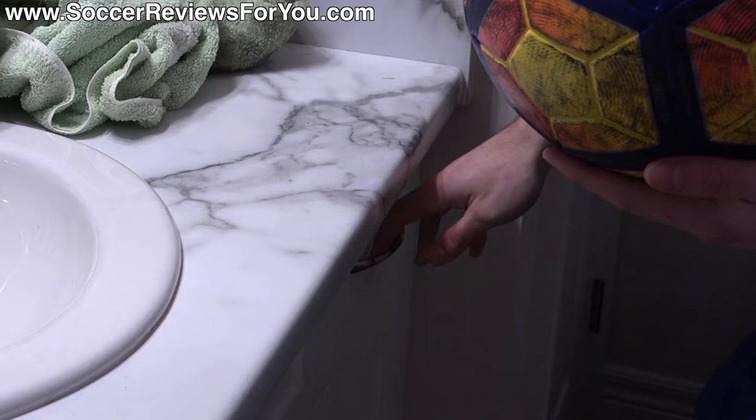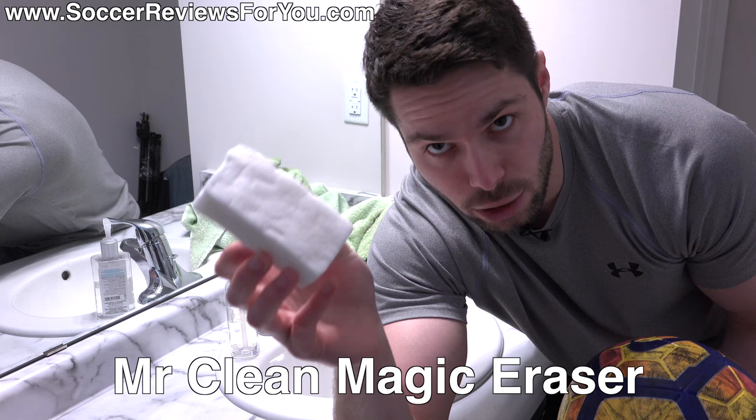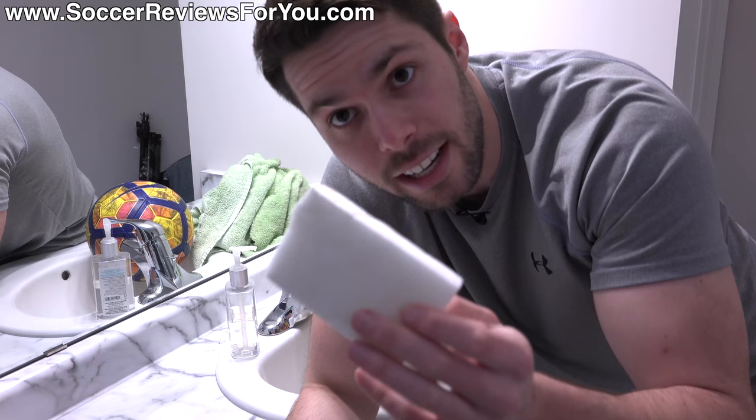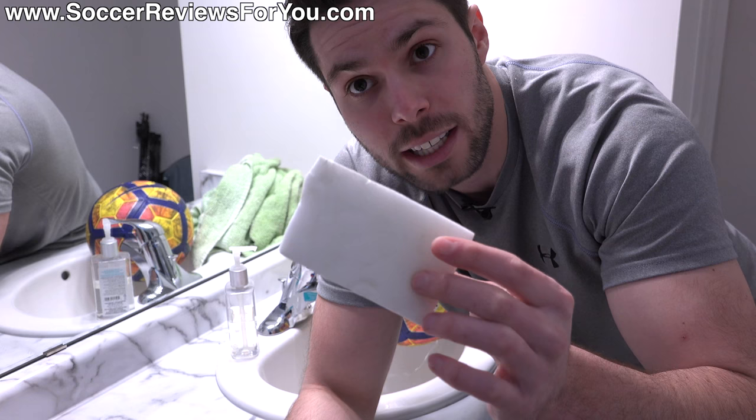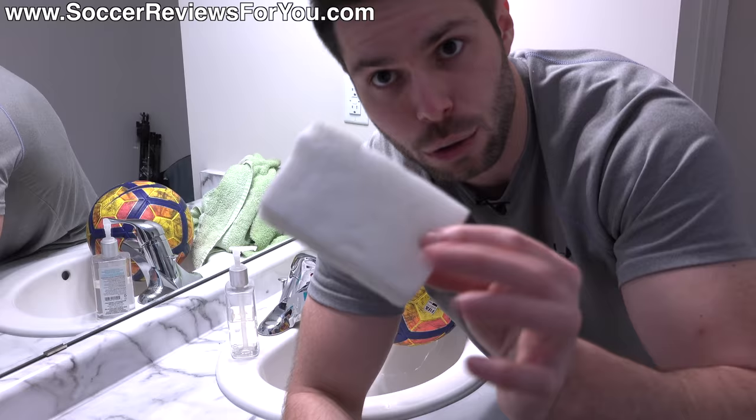How can you remove these? Well, I have a secret — this is called the Mr. Clean Magic Eraser. How does it work? It's magic — it says it in the name. Basically this is just a sponge, but it's a magical sponge in that it does a really good job of removing scuffs and stains on the surface of soccer cleats or, in this particular instance, a ball. Keep in mind that while it feels very smooth to the touch, it's actually relatively rough in terms of how aggressive it is in cleaning. That's why it's so good at removing scuffs, but just make sure you're very gentle because you can actually damage the surface finish if you scrub too hard.